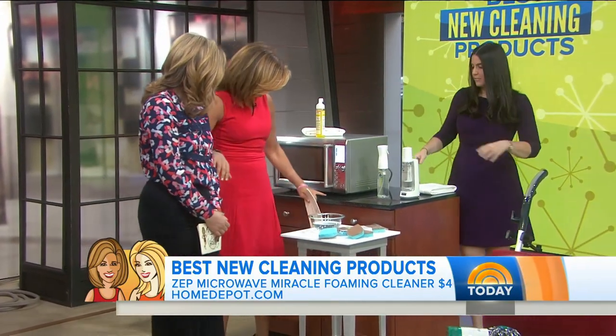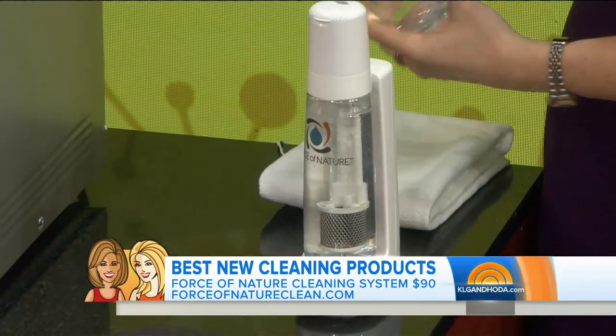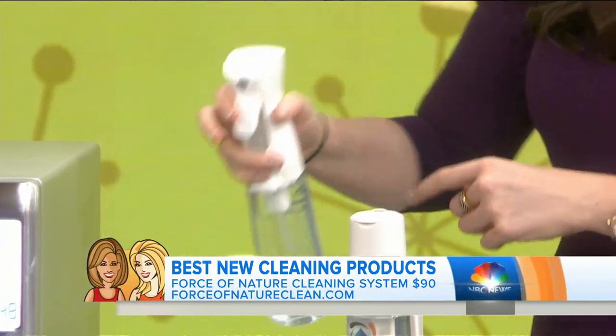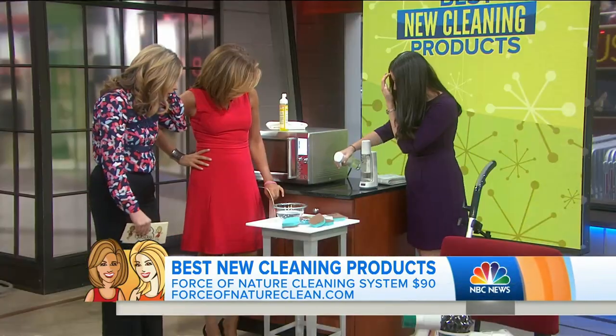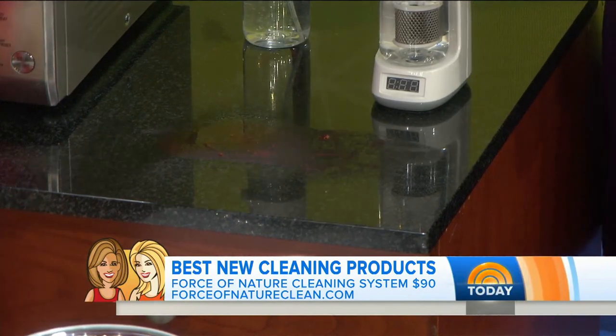Next we have Force of Nature — a disinfecting cleaner. It's like having a science lab in your house. You're taking salt, vinegar, and water, and you make it yourself. You just spray it on and it wipes everything clean.